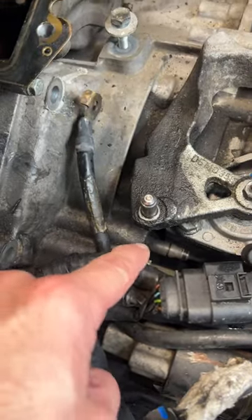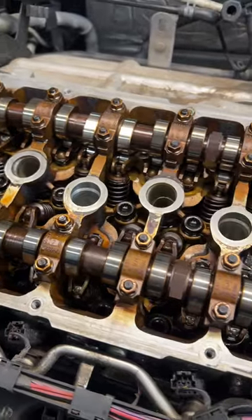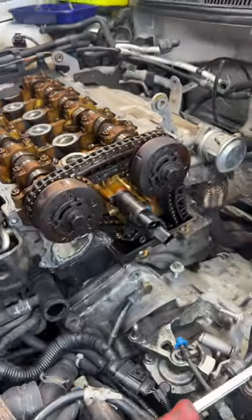That piece lives inside the bell housing — that's the end of it right there — which means the transmission has to come out, which means it also makes sense to go ahead and do timing chains. The timing chains on this engine live at the backside right here.